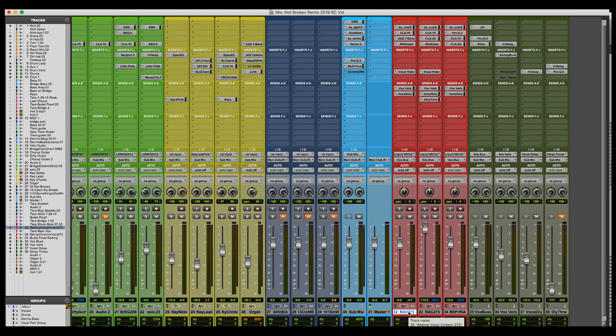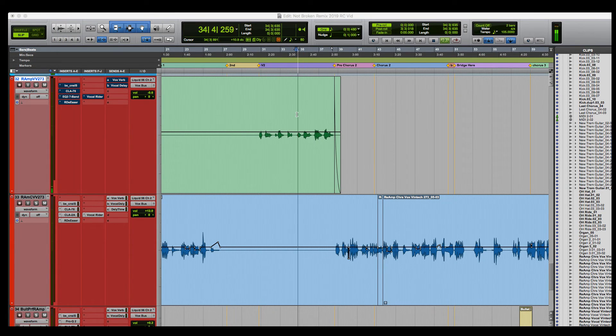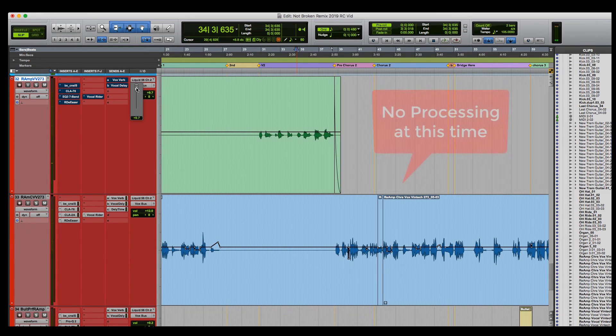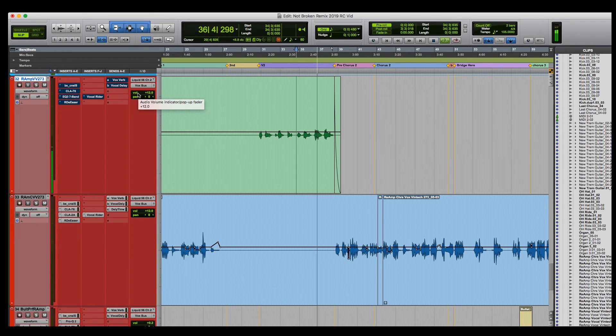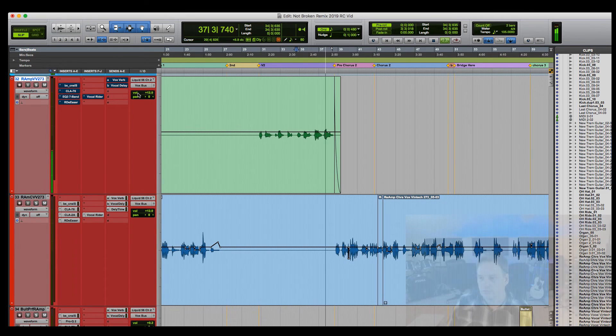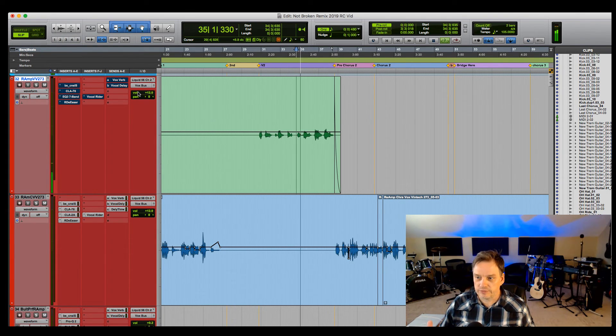Let's start with the verse vocal. I'm going to bypass the processing on the channel to hear what the raw take sounds like. [Raw vocal plays: 'Just feel my heart it's beating hard but I can't tell you why... cause I feel like dying... oh no more...'] So that's what it sounds like going through the Vintec and the Focusrite interface into Pro Tools — you can hear it has a little bit of low end that I added on the Vintec.